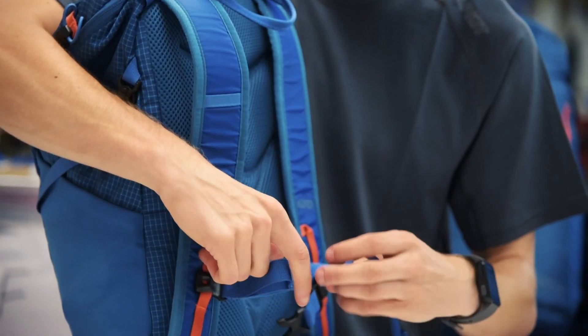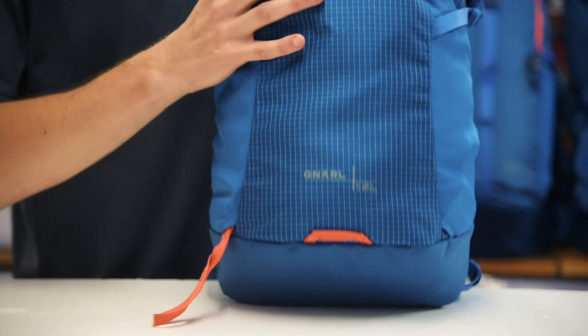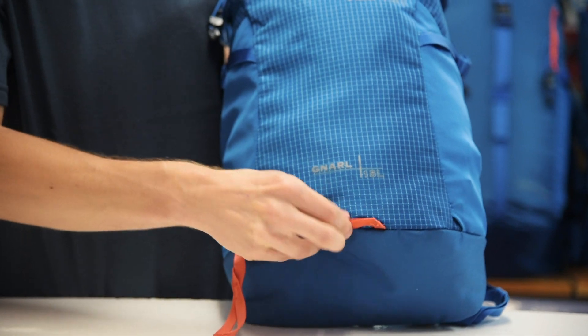The sternum strap has an emergency whistle for if you get stuck in an emergency situation, and there's an attachment at the front for a light so you can be seen at all times.